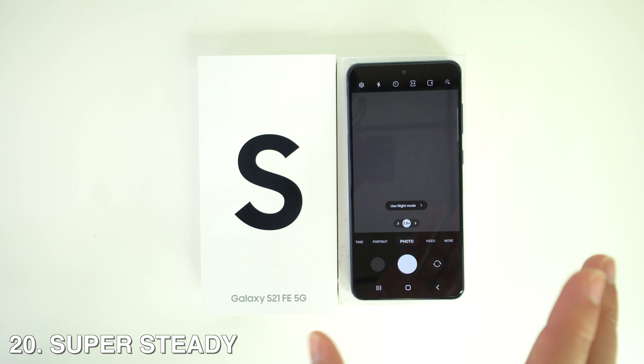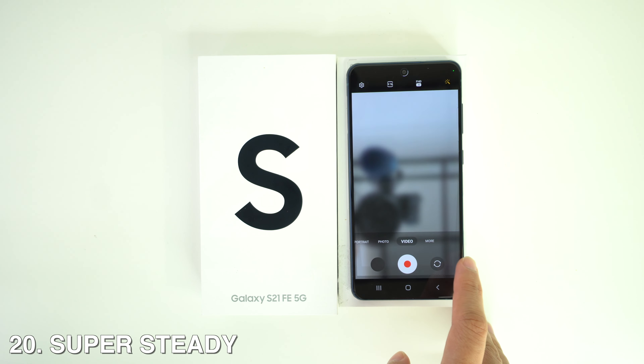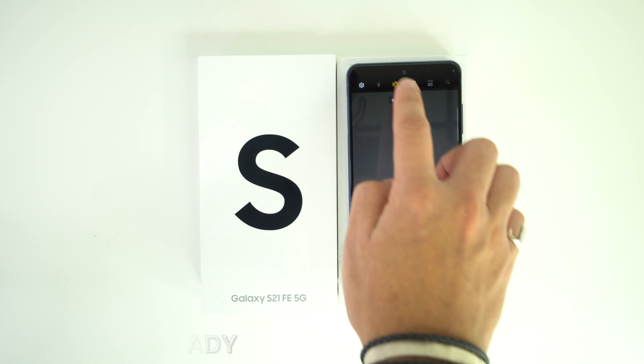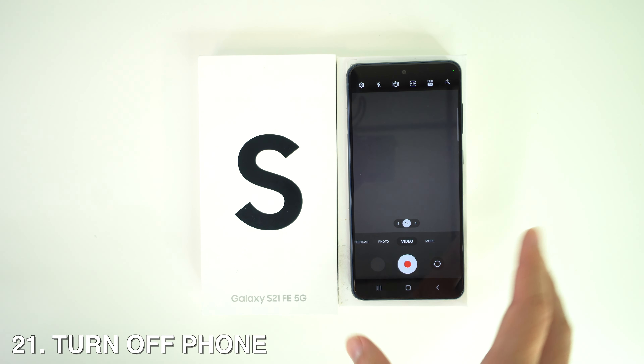You can also enable Super Steady on your videos. Head to your camera, go to the Video tab, and you'll see a little hand icon — tap it to activate Super Steady Mode.